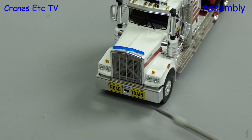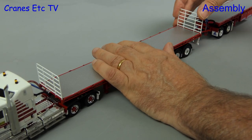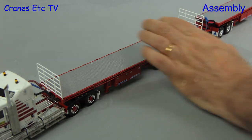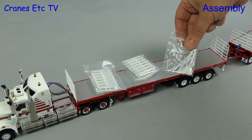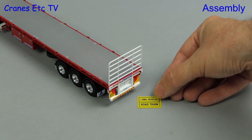Here we've added road train signs to the front and we're also going to fit some gates to the front and back of each trailer section — these just press in. If you want you can add a full set of gates down the side. And at the back we can add signs as appropriate.